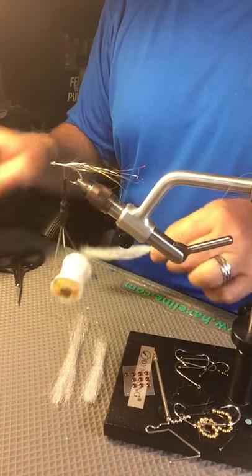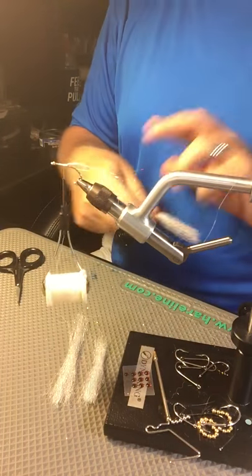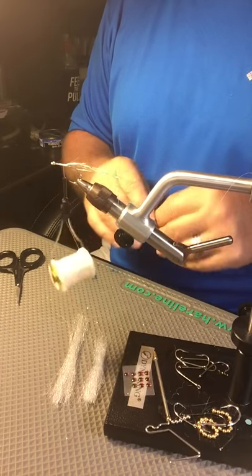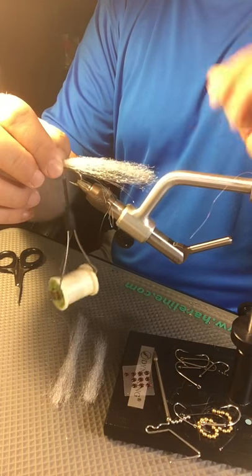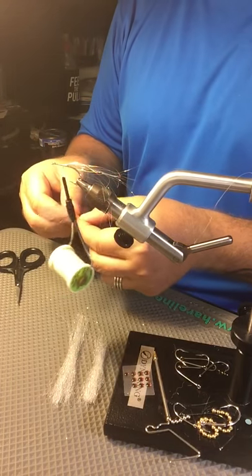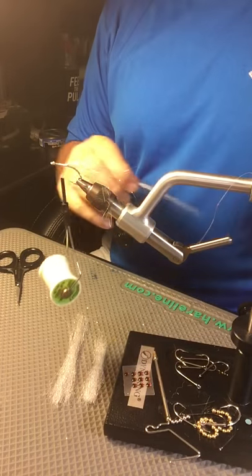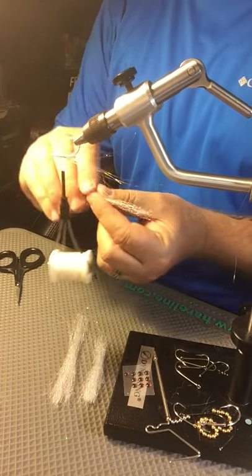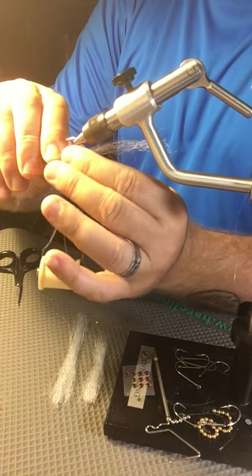So now the first section that I cut here — I measure these out in sections, it makes it a lot easier. I know where I'm going to start my thread, so I usually take it from there and measure right back to how I want it. That's about how long our first section is going to be. So I'm going to take a little bit — I don't like to take too much. I like to be able to see through this fly when I'm done with it. I flip this over and start on the bottom, not the top. I take this fiber and lay it right along the shank of the hook here.